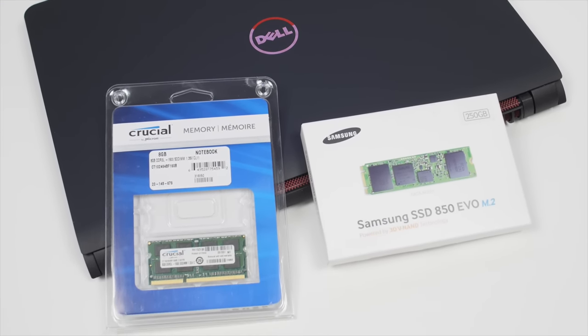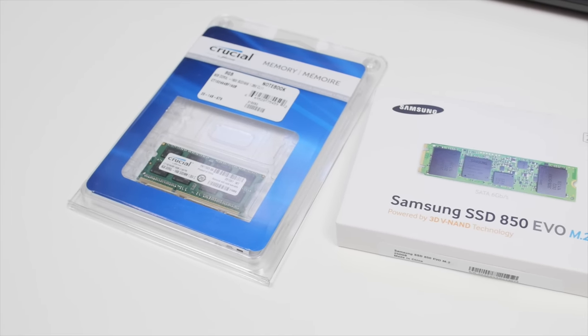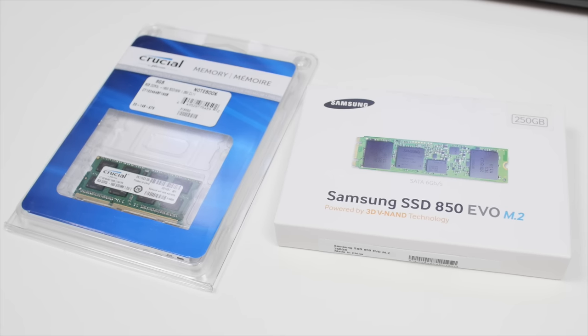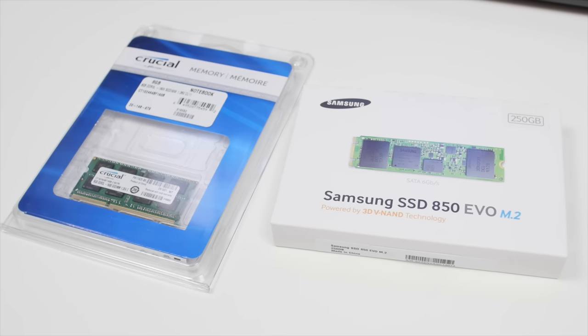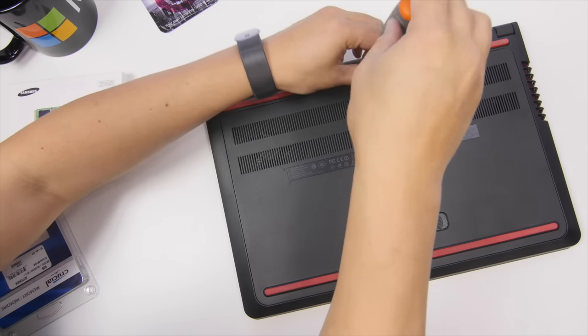We just need two parts: the Samsung 850 EVO M.2 250GB SSD for $91, and the Crucial 8GB RAM for about $34. I'll include the links in the description below. If you want to spend more money, you can get the 500GB SSD option from Samsung for about $168.